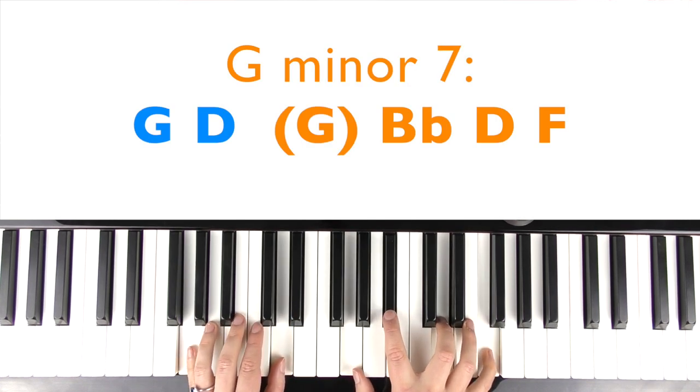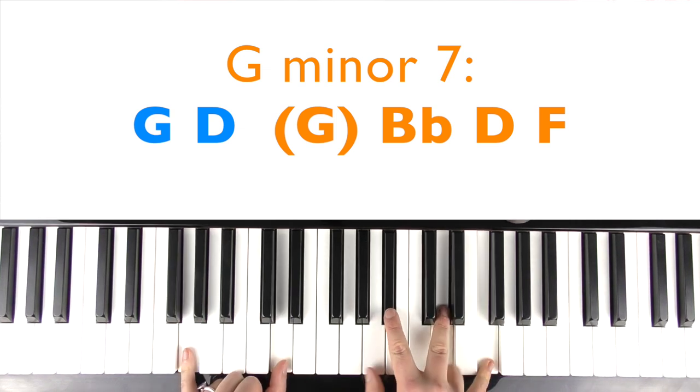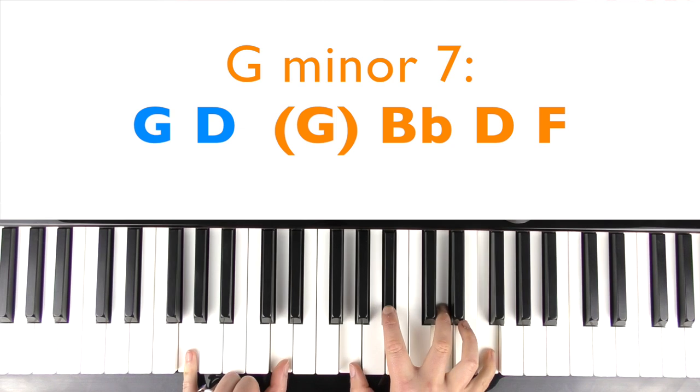I never needed anything more. You can play just a G minor chord if you want to: G, D, G, Bb, D. Or if you wanted to add the seventh in there — it is in there sometimes — you can add an F natural on top.